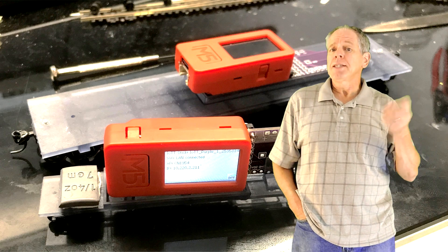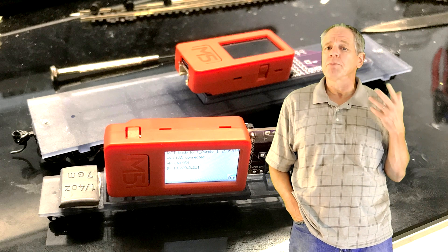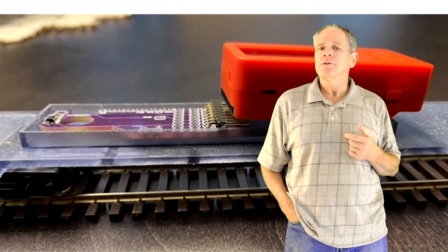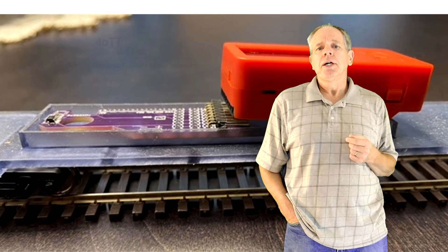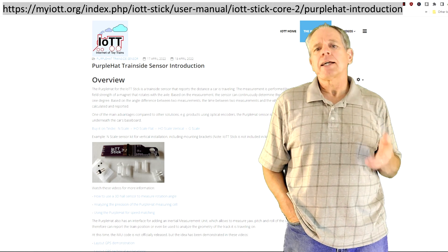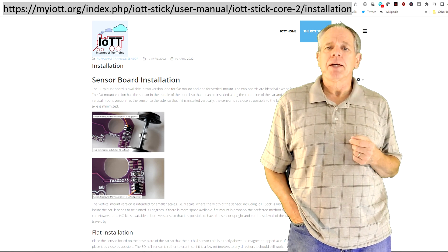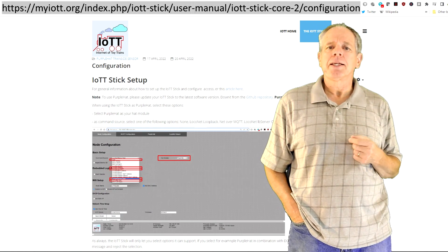I received several success stories from users describing how they successfully used the PurpleHat to speed calibrate their locomotives. Most of them made the PurpleHat sensor work out of the box, or at least after consulting the documentation provided on the myiott.org webpage. This was the first time I was able to come up with a more or less complete documentation by the time the sensor became available, and this is something I will try to do more systematically in the future.